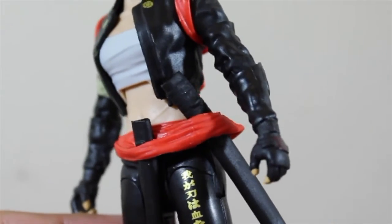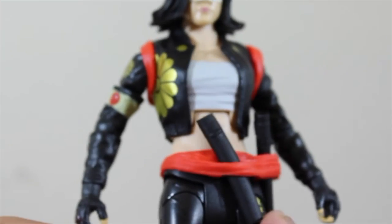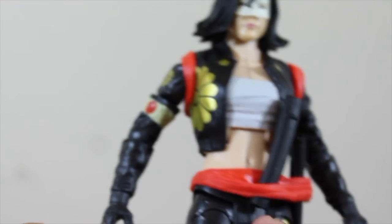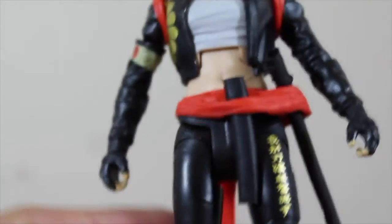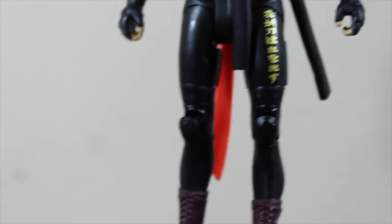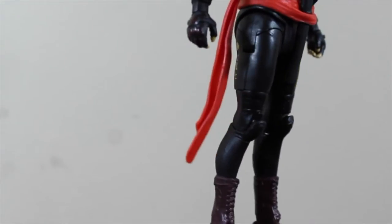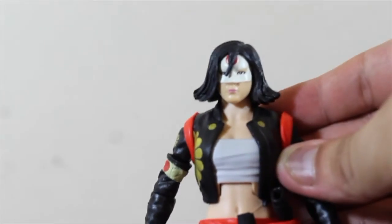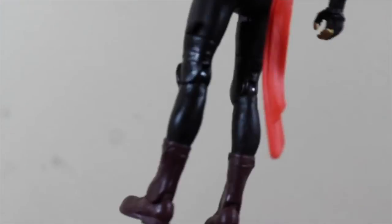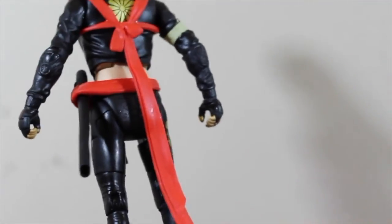It has some Chinese or Japanese letters in the back — I'm sorry, I don't know which. You can see these are the sword holders in the hair — they're kind of removable. These are the legs of Katana. Her legs look really skinny and her face looks different, and her boots are pretty cool.